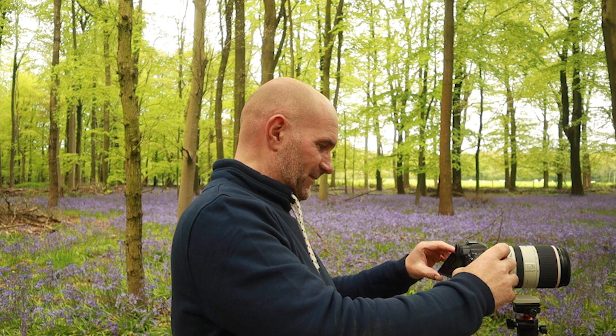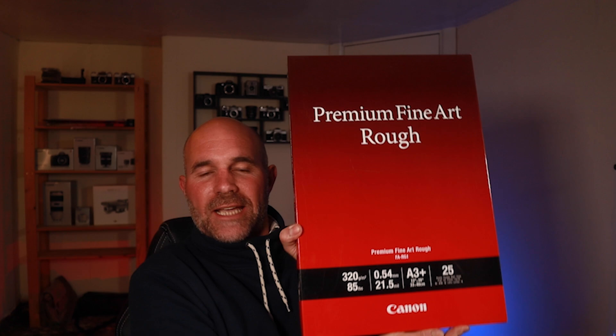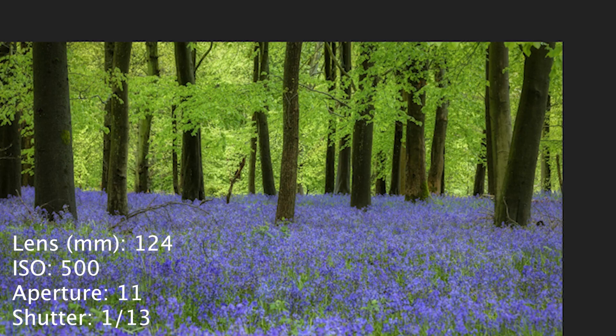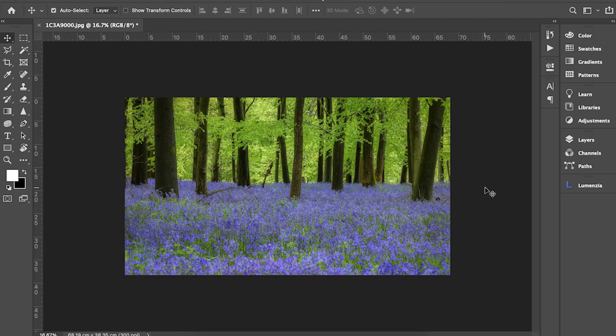Right, we're back in the studio next to the printer, armed with Canon's Fine Art Rough paper — loaded in, A3 Plus, a nice big size. I've got the image up that you guys helped me choose — thanks to everyone who commented on Instagram, Facebook, and YouTube. The winner with the most votes was image number one: the half-and-half image of the bluebells and the trees. I've given it a little edit because some of you commented on how yellow it looked and how the highlight tones were overpowering, so I've reduced them, softened it slightly, and added a bit of an Orton effect to smooth everything off without losing detail.